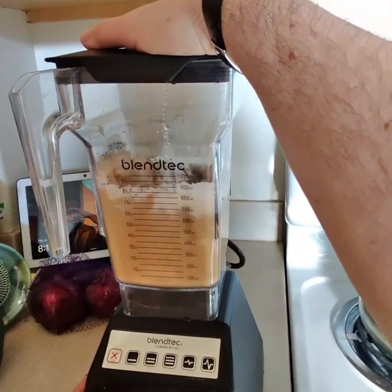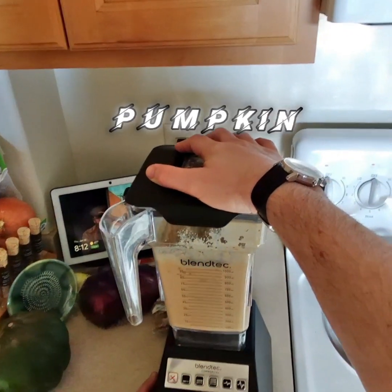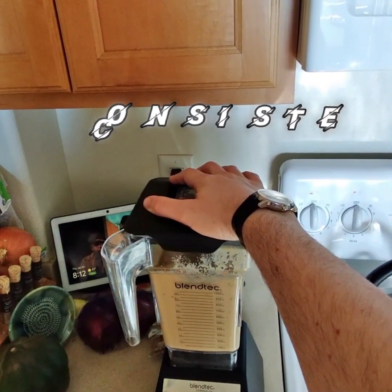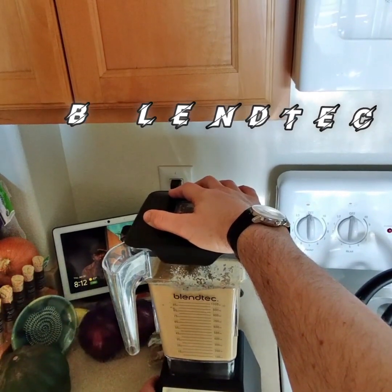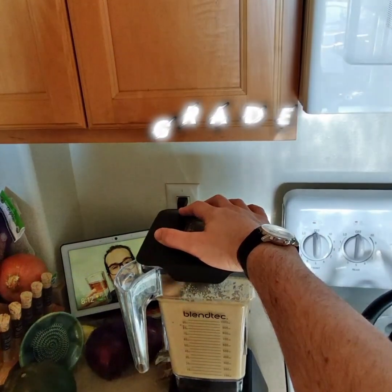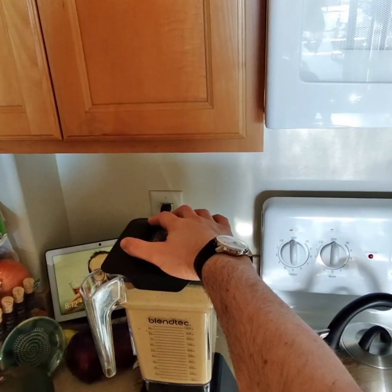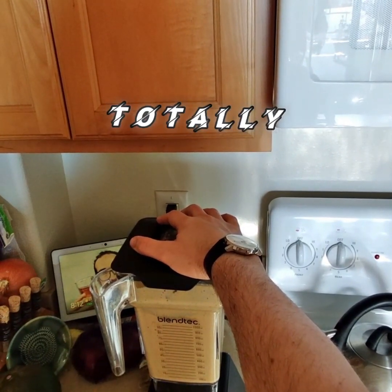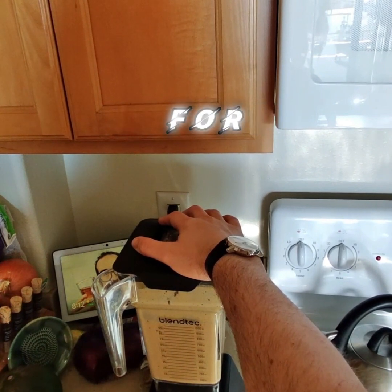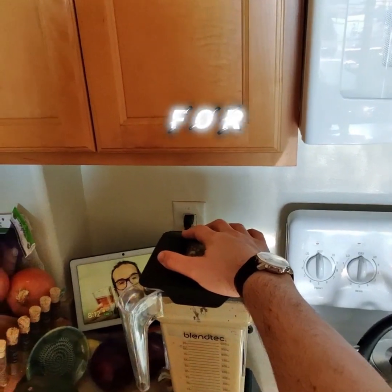I'm turning on the blender, running it for probably 30 seconds. It blends the ice and pumpkin seeds and chia seeds to a nice smooth consistency. The great thing with Blendtec is the consistency — it's like restaurant grade, sort of like Jamba Juice or Nectar; I think they use Blendtec. Totally worth it. I like the square shape — it's perfect just for cleaning; you don't have to tear it apart.